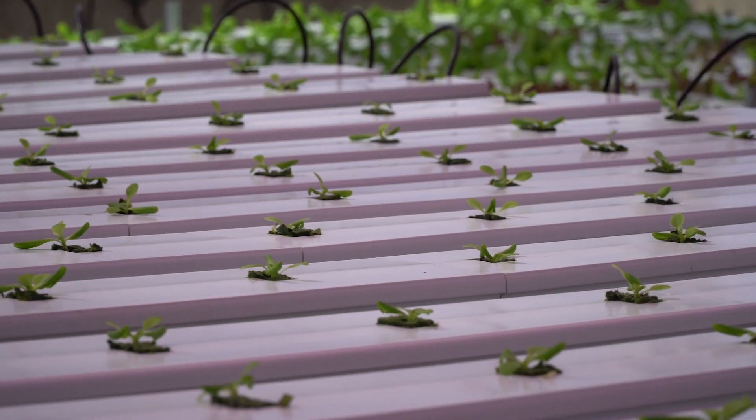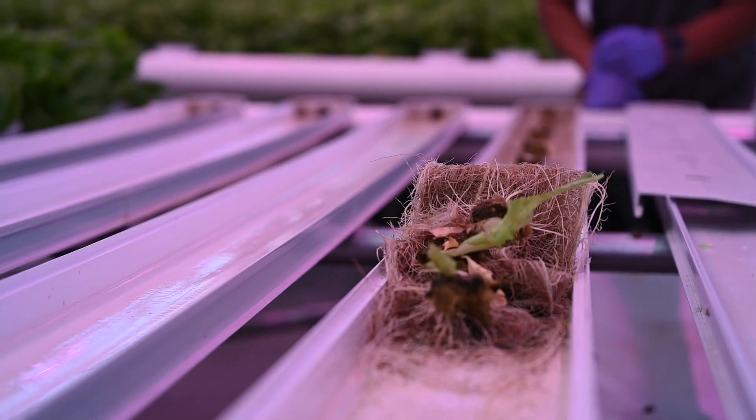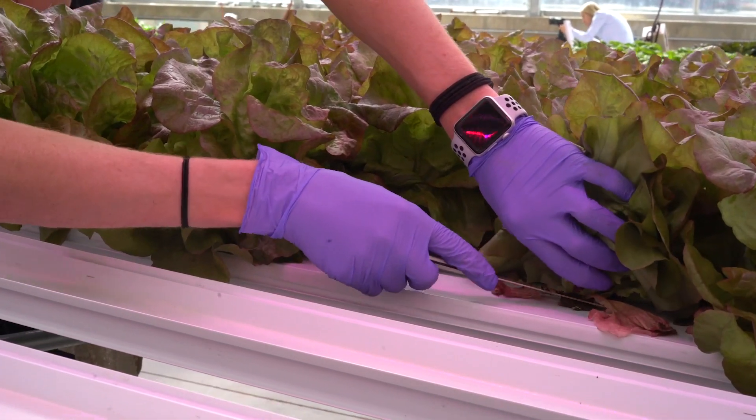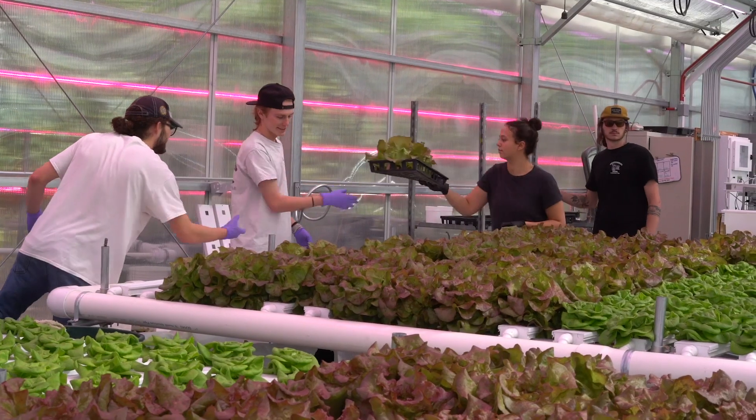After the propagation stage, they go to the production stage, and that's when we put them in the nutrient film technique tables. Basically a small film of water wets the rock wool throughout the entire day. Then after production we go to harvest, which is what I do once a week with some help from students.